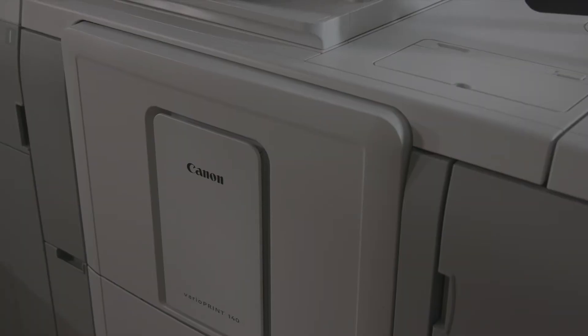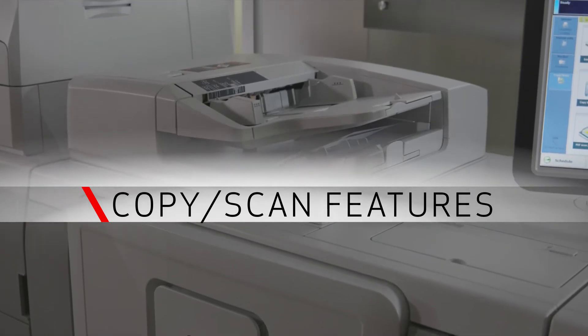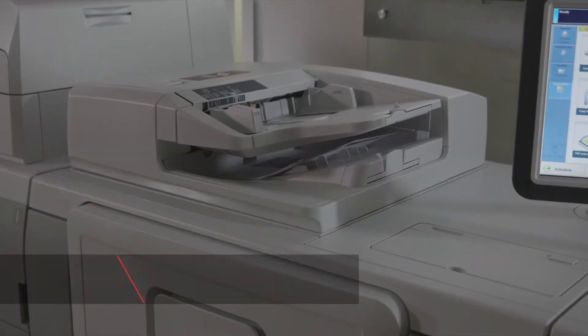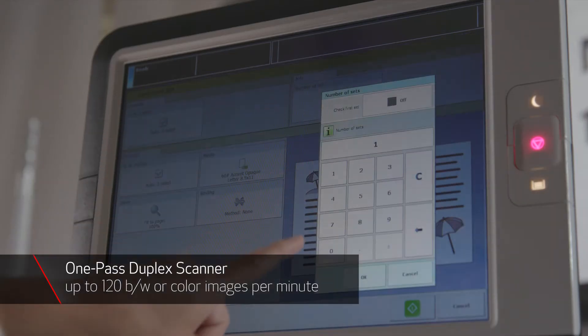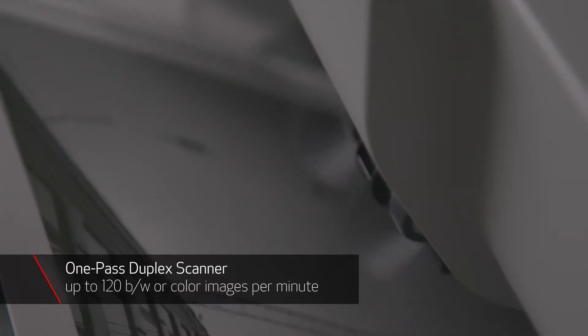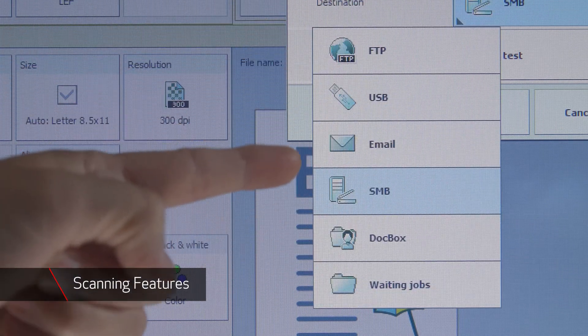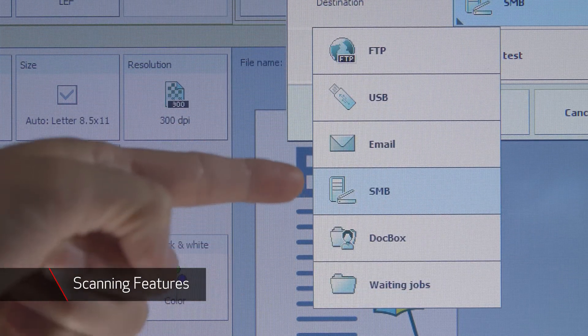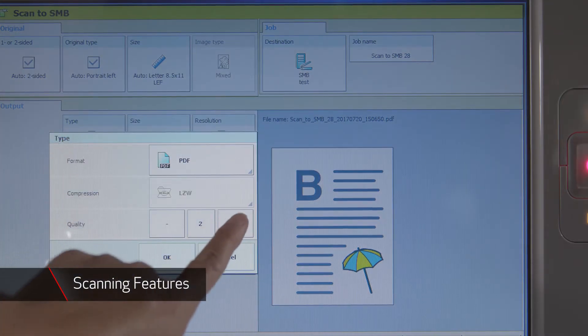The VarioPrint 140 series supports both black and white and color scanning for flexible document digitization and archiving services. It includes a one-pass duplex scanner offering front and back scanning at speeds of up to 120 images per minute at 300 by 300 dpi. Scanning features include scan to FTP, USB, email, SMB, doc box and PDF, and adjustable scan file types and sizes provide flexibility for your workflow.